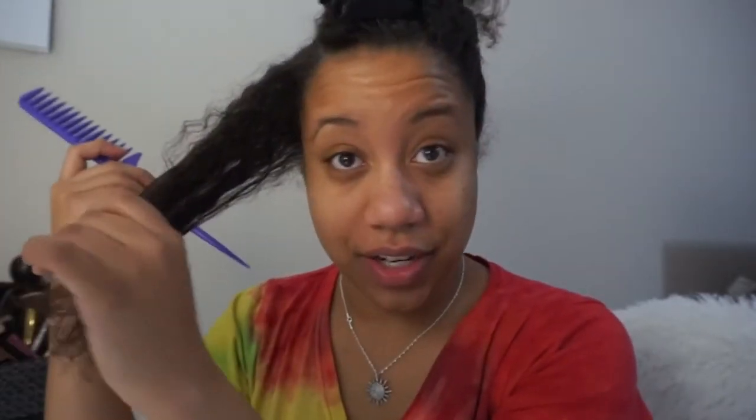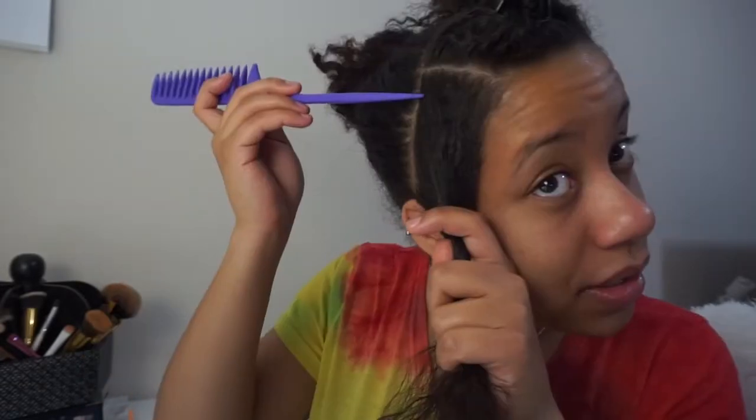You also need a scrunchie for this. We're going to focus on the right section and flat twist. I know some of you wanted a flat twist tutorial, so let's call this one. The whole thing with flat twisting is you really want to get a nice section and get the rest of the hair out of the way so you can focus on your section — so this is the section, it's like a long rectangle. Spray your hair for some moisture, and this is the part where you might want to add some gel to your edges.